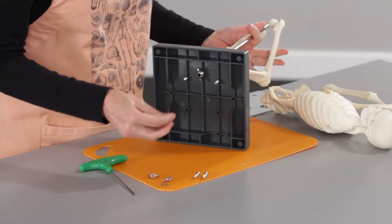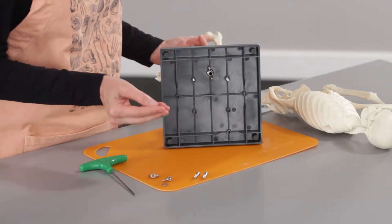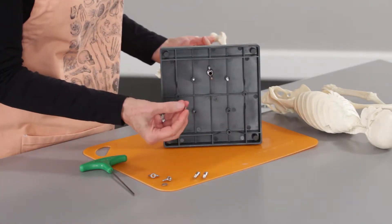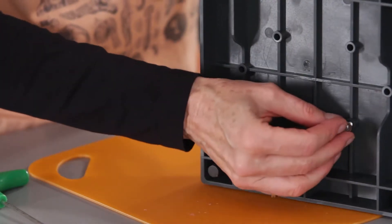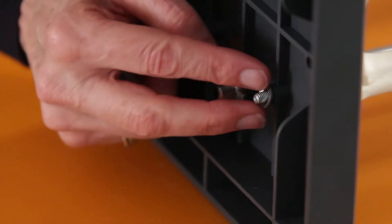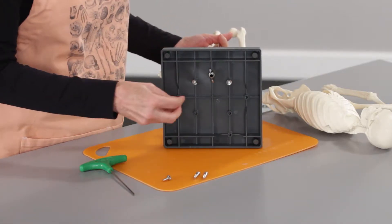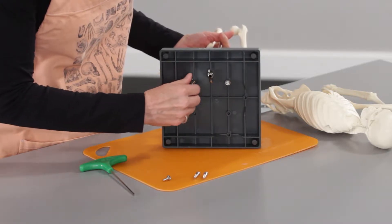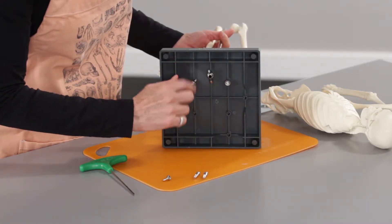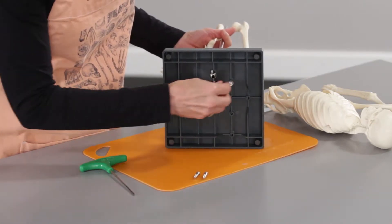Turn that upside down. When I put on my washer and my wing nuts, I want to have it so that it's bubbled up — going up towards the base — and that will give you a little more of a tighter fit once you screw the wing nut on. I'm not going to tighten these down too much to start; I'll adjust them as I go.